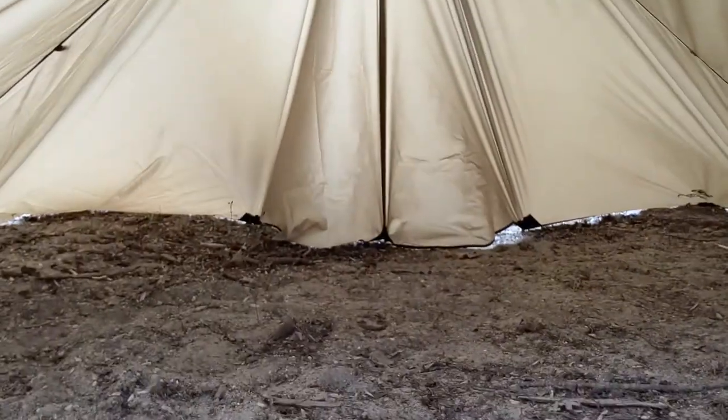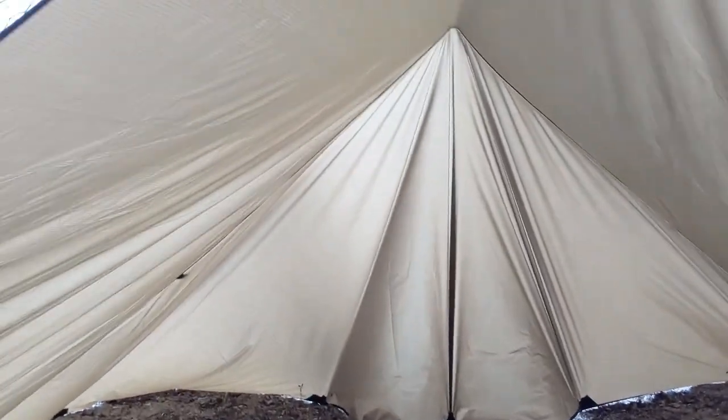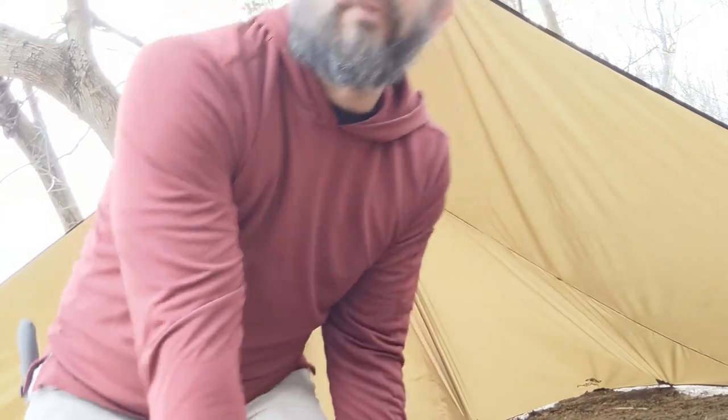I'm probably going to lay a long ways in here and all that good stuff, but I'm pretty excited about this tarp and the possibilities it's going to have for me when I get out. It packs down a little bit differently than the other tarp I have.